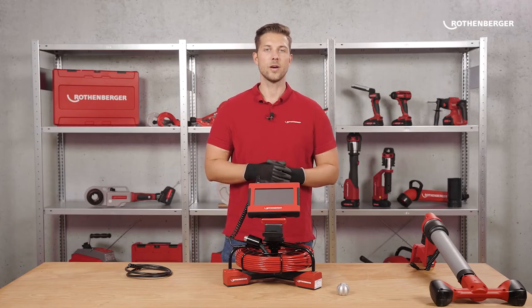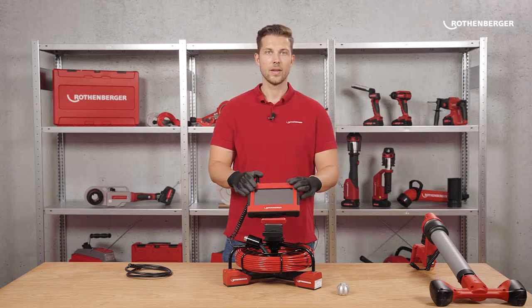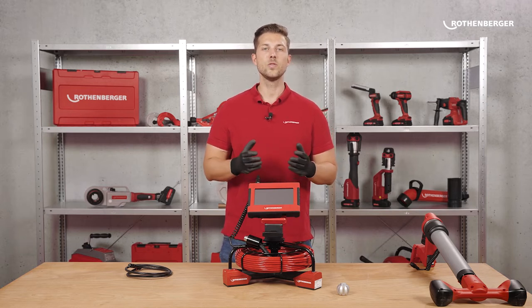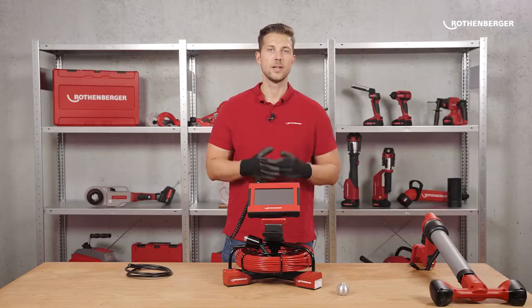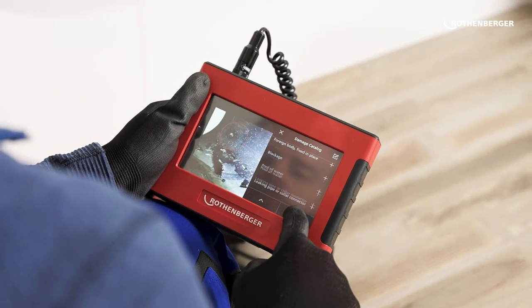But let's go back to the ROCAM Mini HD. The 7-inch touchscreen is resistive, which means it responds to touch. This allows intuitive and easy operation of the camera, even with gloves, facilitating easy documentation with many extra functions.